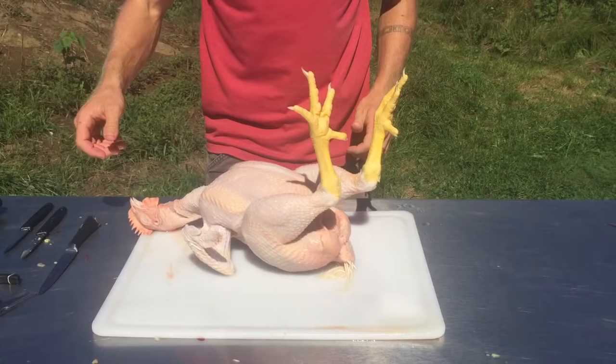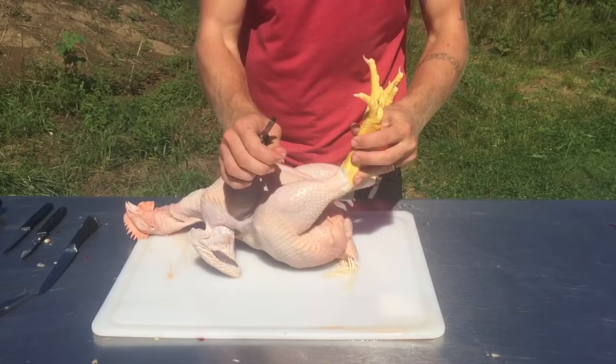I first like to go over the chicken with my handy little pliers and look for any pin feathers that I might have missed with the plucker. This bird looks pretty clean, so life is good.